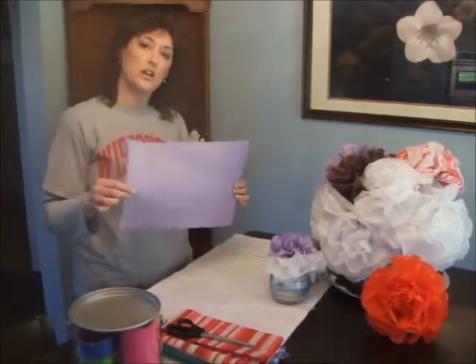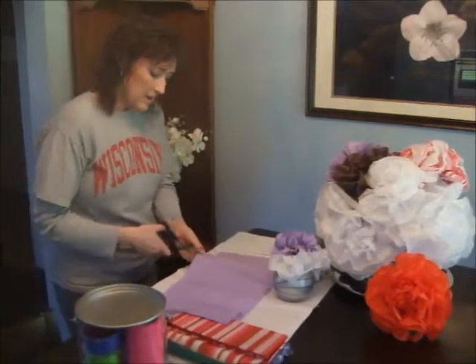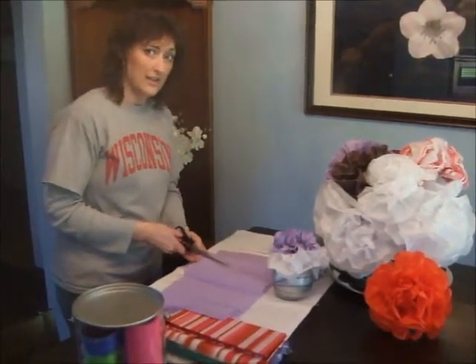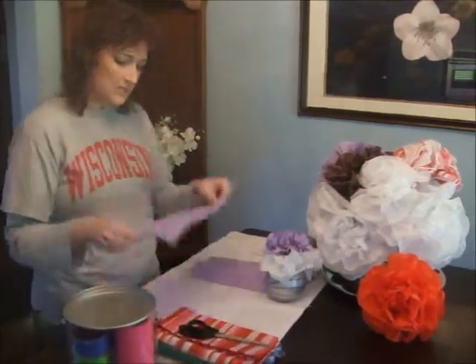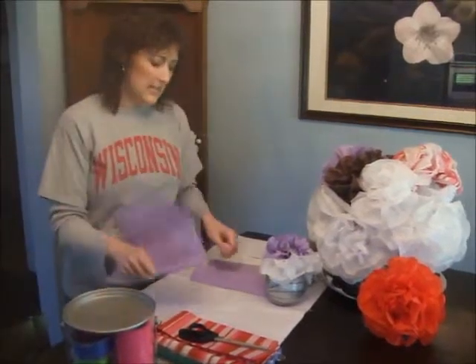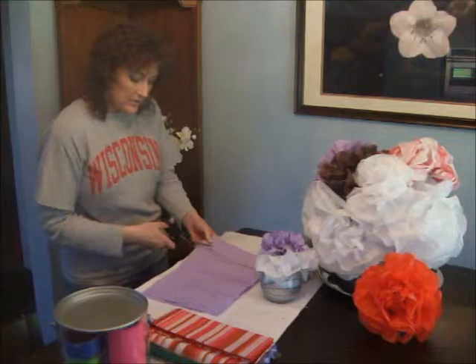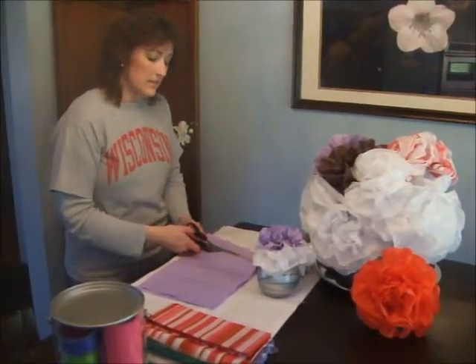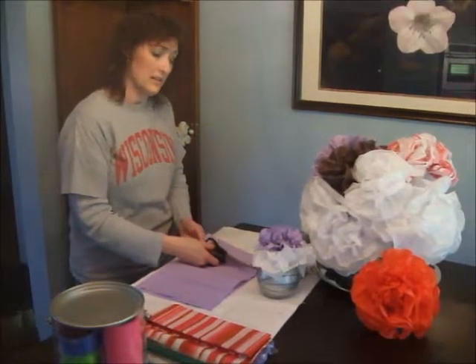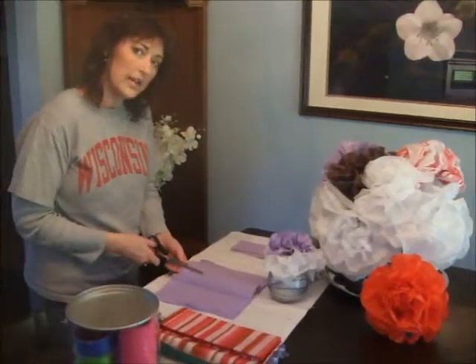So today I am using what's called crepe paper tissue paper — I had never seen this before, it was new for me, but I tried it and it works really well. It gives an interesting texture and makes the flowers look a little more real. You're going to cut a piece of tissue paper — about 10 inches, but you can do whatever size you want. The larger the piece, the larger the flower. The more layers you put, the more puffy your flower is going to be. I'm going to cut this in half and we'll have a four-layered flower.